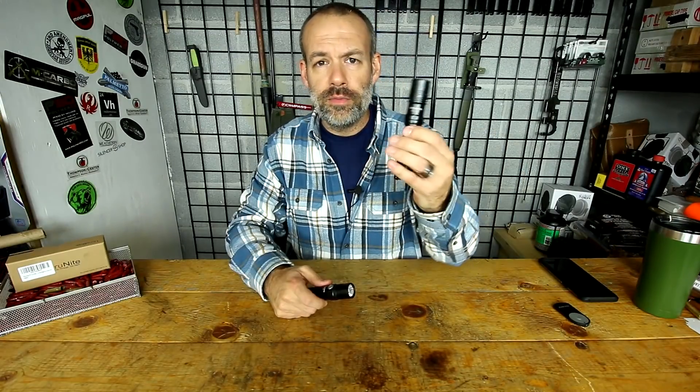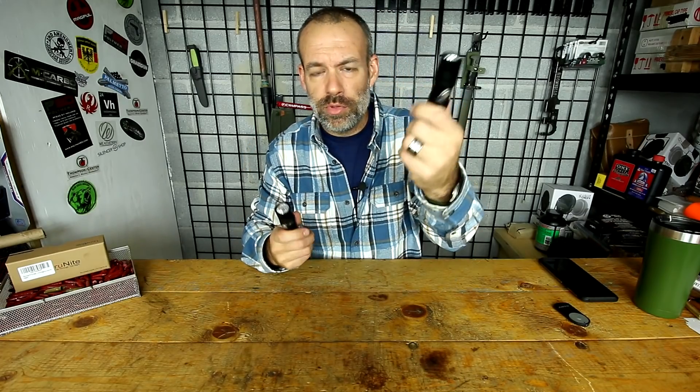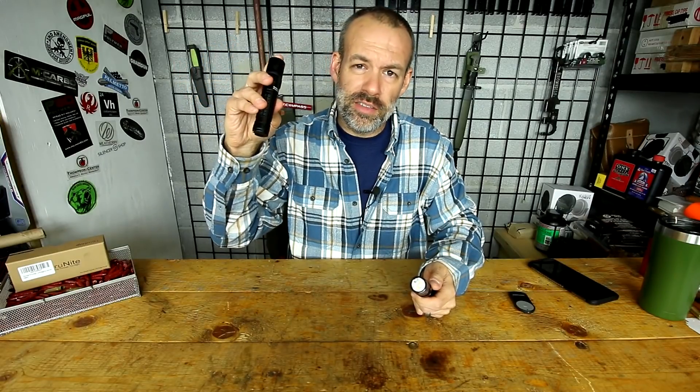The TN-12 is about three-quarters of an inch longer than the TC-15, and they're both about the same weight. The TC-15 has a better gripping surface — the TN-12 is a little slippery, which you'll really notice in gloves or wet, hazardous conditions. In their highest mode, the TN-12 gets hotter — about 130–140°F versus the TC-15's 110°F. The TC-15 also lowers voltage and slightly drops lumens as it heats up.